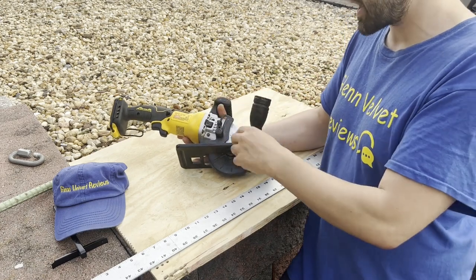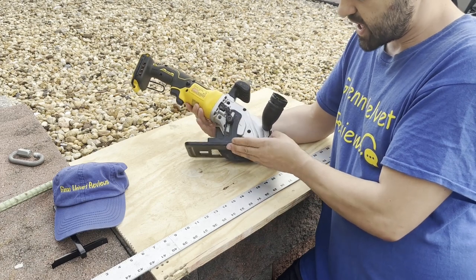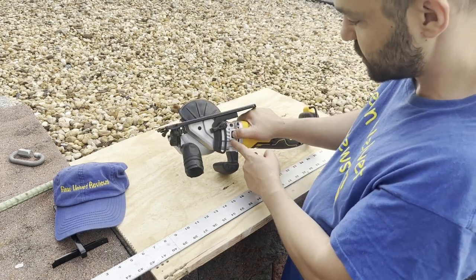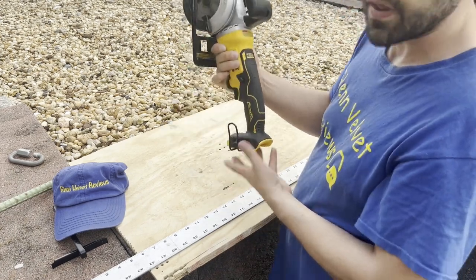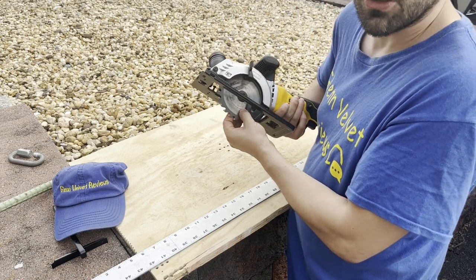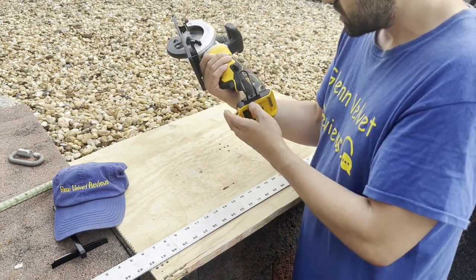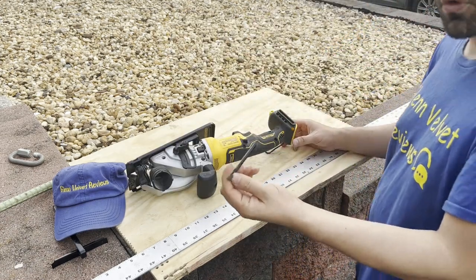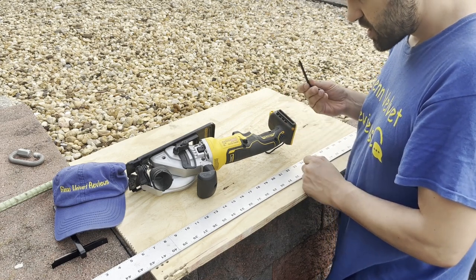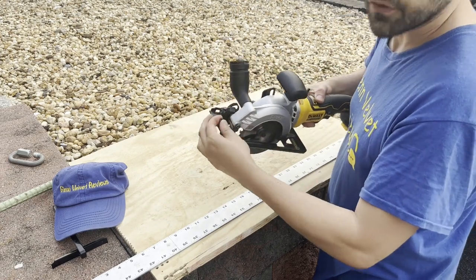The depth adjuster goes up to one-and-a-half inches. Here's the blade lock button — you push this in to lock the blade, and you want to do that with the battery out so you don't cut a finger off. They also have an onboard tool: a little screwdriver, which is kind of cool, plus a wrench for the blade.